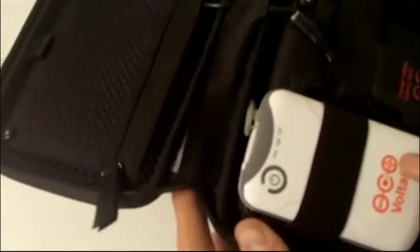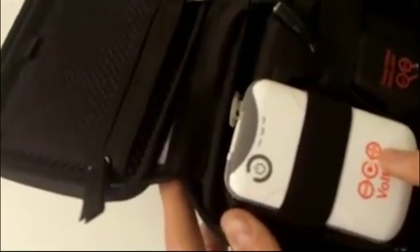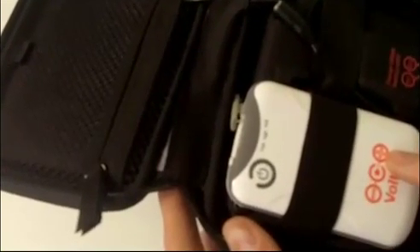This battery is charged from the sun in about six and a half hours of direct light. Once charged, it'll charge your iPhone about one and a half times. The battery can also be charged from a USB port on your computer in about five and a half hours.